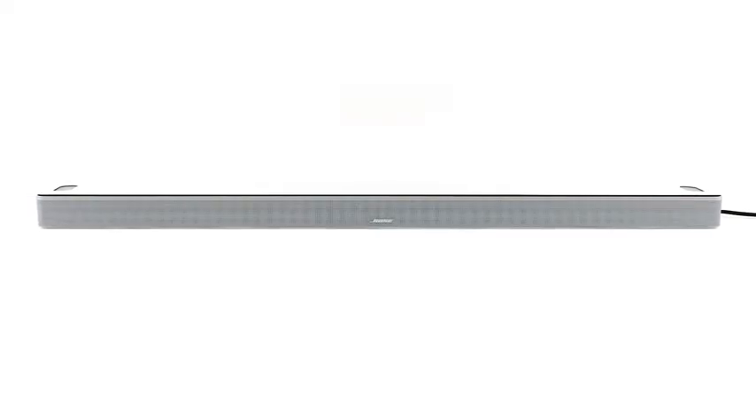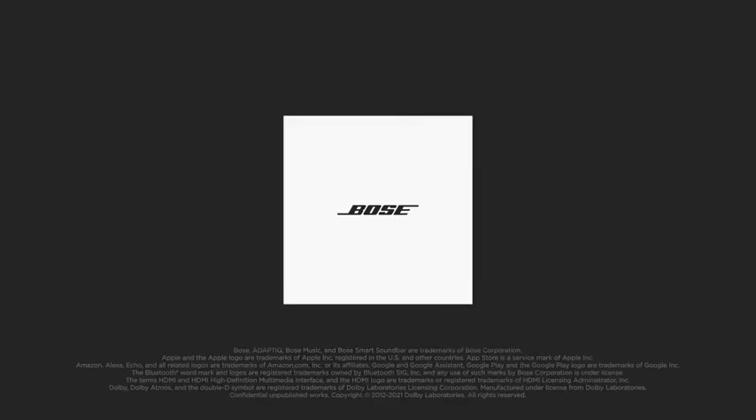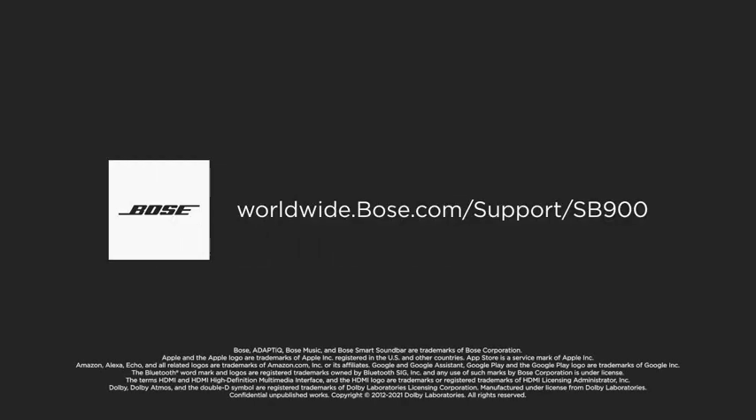Your Bose Smart Soundbar 900 is now set up. For additional support, visit our website.